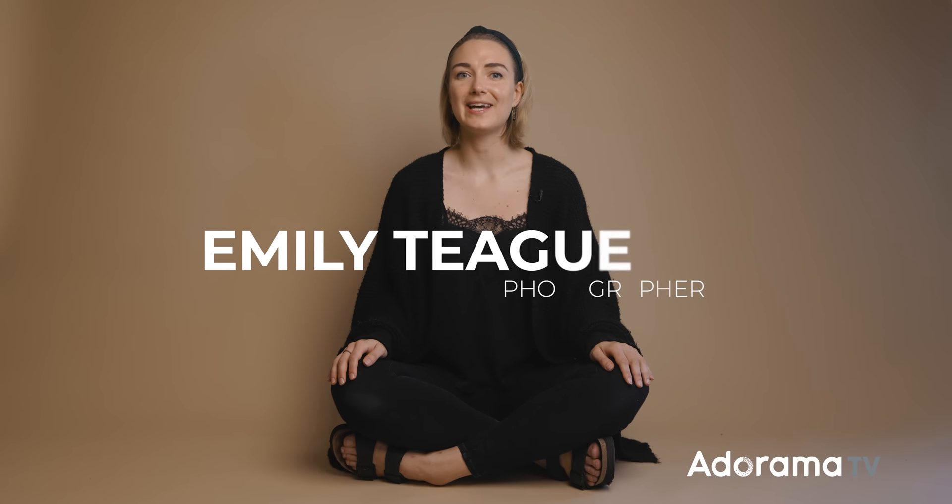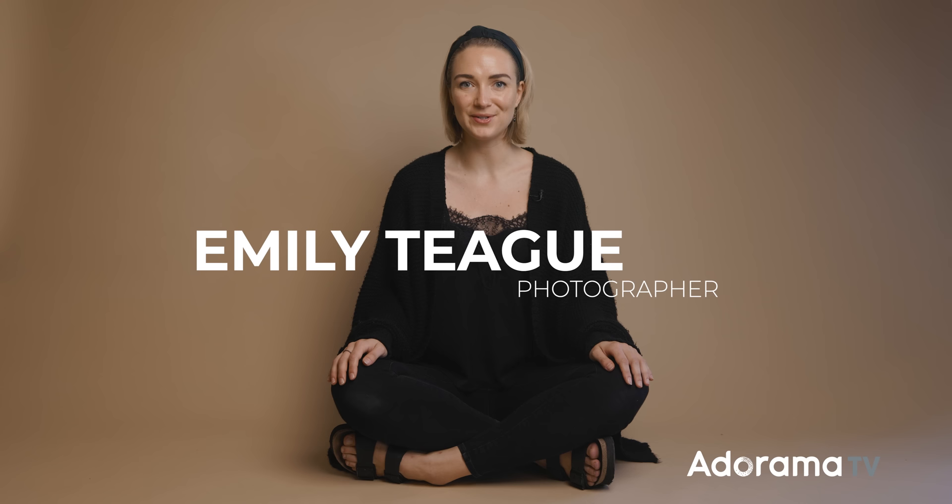Hi, my name is Emily Teague. I am a fashion and portrait photographer based in New York, and for today I'm going to be talking about posing, focusing on the intention to make whoever is in front of your camera appear more feminine.